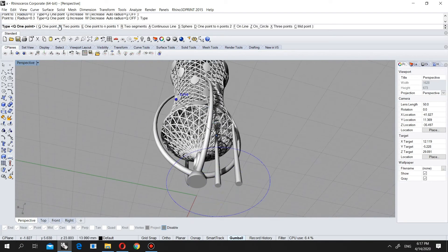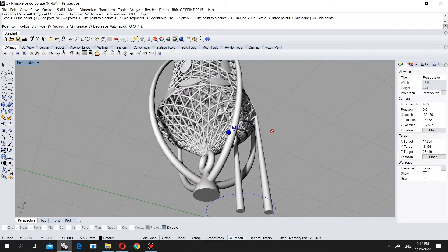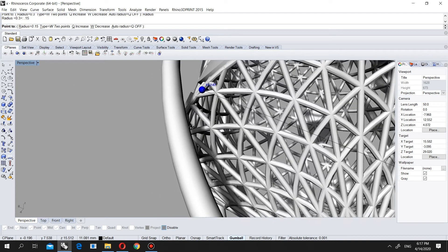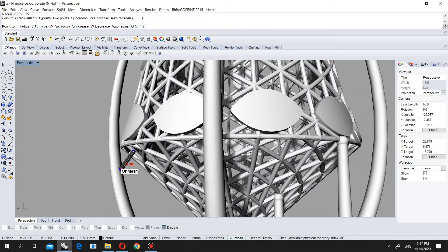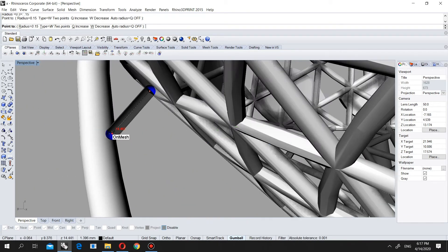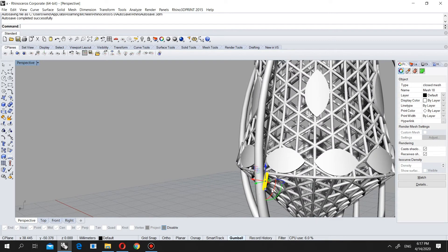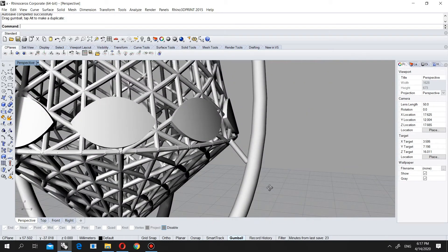Now I will come to two points and connect from here. Let's change this one to 0.15. I will connect from here till here. Let's check — is it good? Yeah, I can even play a little bit like this. I will put it like this — yeah it is good.